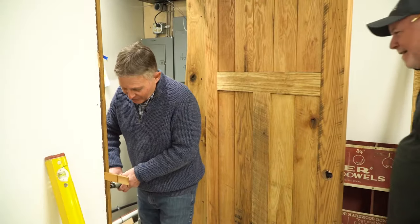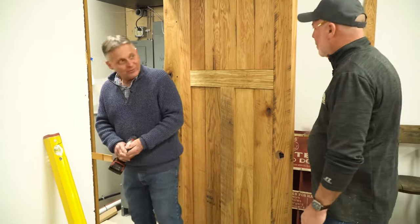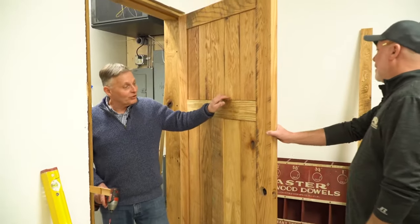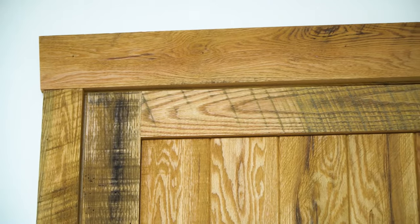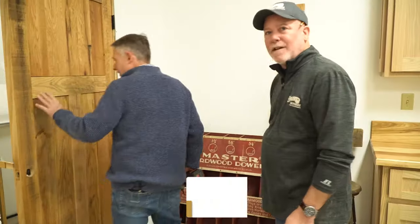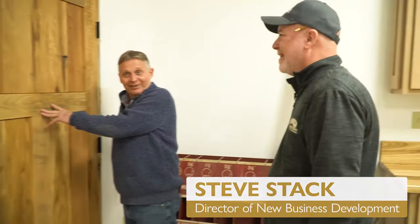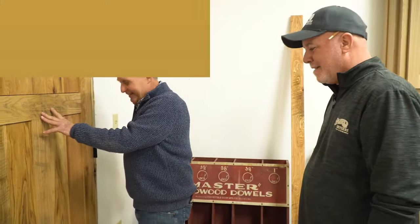John, what are you up to today? Just putting this beautiful door in. Beautiful door? What do we have? An inch and three-quarter thick, solid oak. It's your antique oak — that antique oak that goes with our flooring at the other end of the room. It is heavy, it is really heavy. Oh, it's beautiful. I love it.